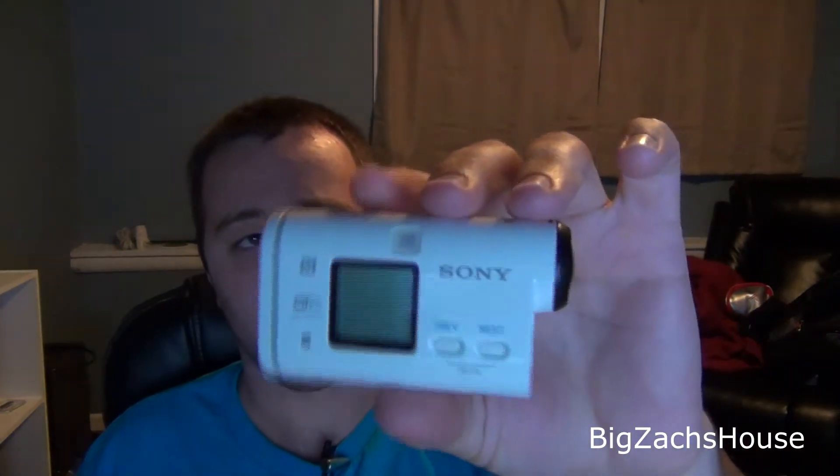The AS100 is getting live streaming, burst shooting, motion shot, and self timer. I'm really excited about the live streaming. It's going to use a thing called uStream and you're going to be able to notify people on your social media outlets such as Facebook that you're live streaming using your AS100. I don't know exactly how it's going to work, but I will do a tutorial on how to set it up once I do it myself, as well as some testing to see how it works.